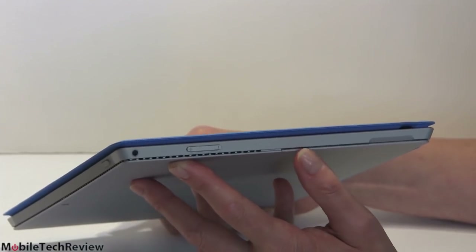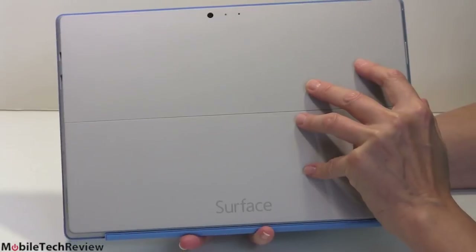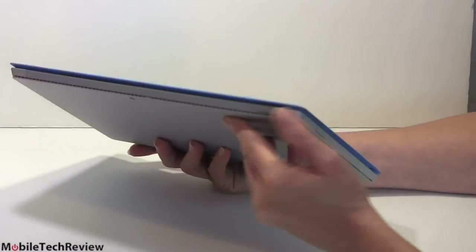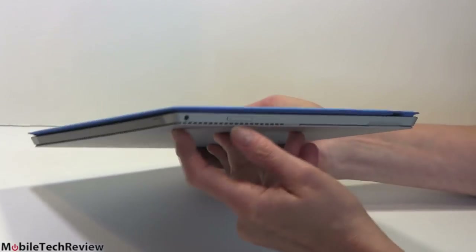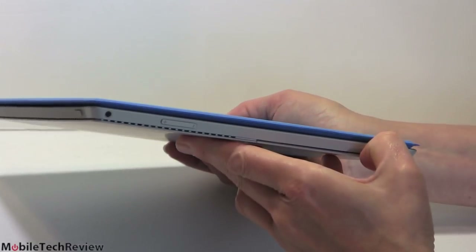Looking at the device, it's beautiful — magnesium alloy, very modern. Microsoft went with a light finish color this time, with the simple Surface logo on the back. There are ventilation holes all around the sides, a volume control, a headphone jack right there, and a small groove to make it easier to pull out the kickstand.